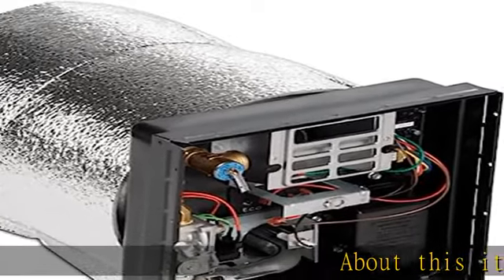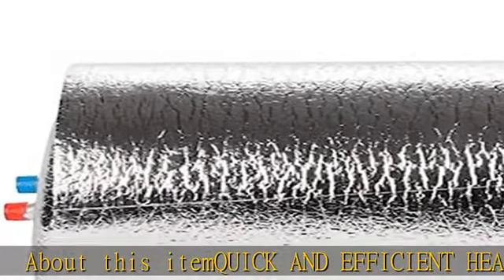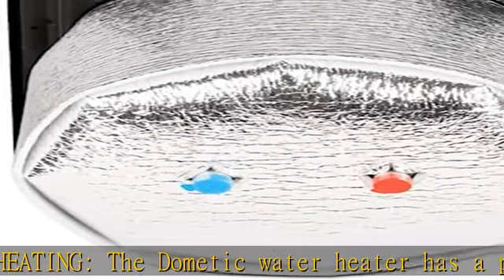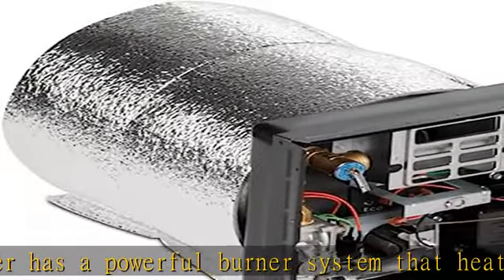About this item: quick and efficient heating. The Dometic water heater has a powerful burner system that heats water quickly, reducing wait times for hot water. It also has an electric heating element that provides additional input, ensuring you have hot water when you need it.